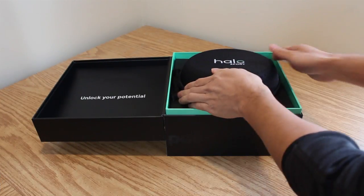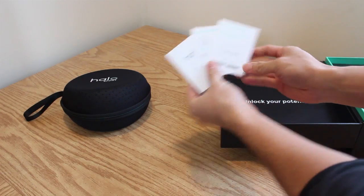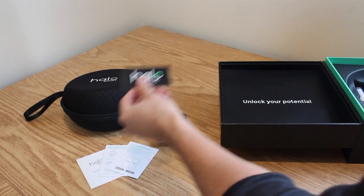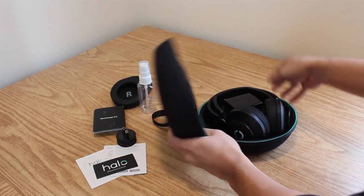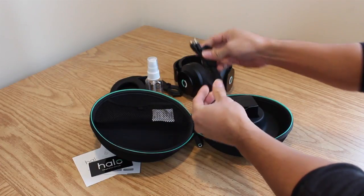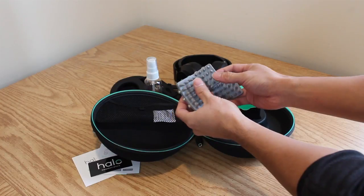Let's have a quick look at what's in the box. You get a quick dry clamshell carrying case for the headphones, some instruction booklets, a recharge kit for the neural primers, a Halo sticker, a set of closed ear cups, a USB wall adapter, and a small spray bottle. Then inside the case you have the headphones, a flat male-to-male audio cable, a flat micro USB charging cable, and in this box are the neural primers that'll go on the underside of the headband.